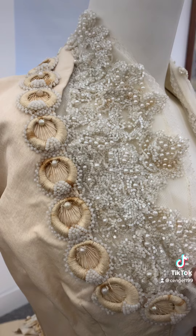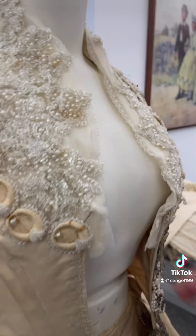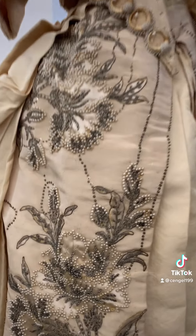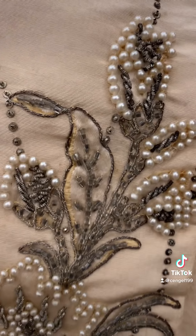We also noted that this one won't close on this mannequin, which means it does need a smaller one. A lot of the dresses do fit on these mannequins though, or probably even need a bigger one from upstairs, so it really just depends on the dress.